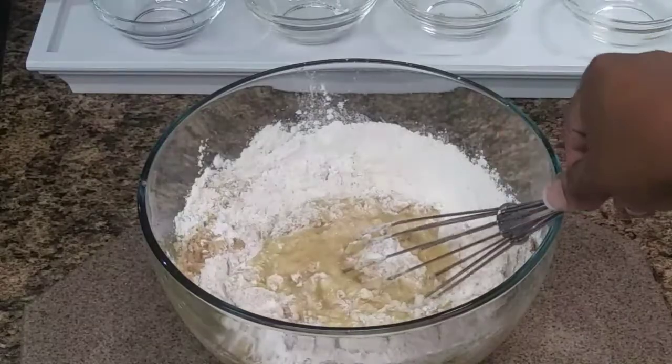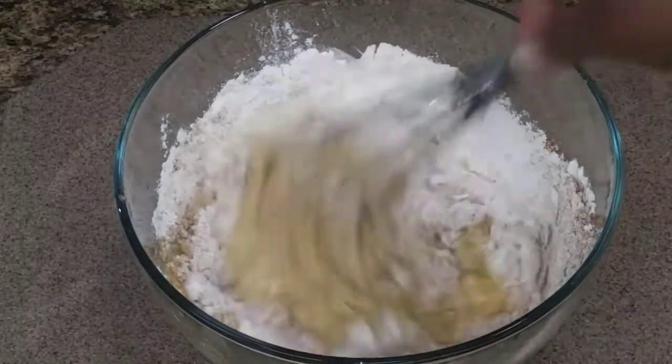And then you are going to whisk that all together. Make sure it is all well combined.